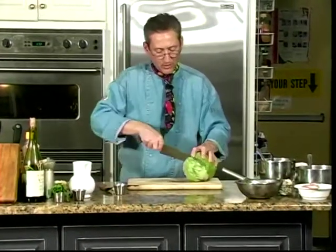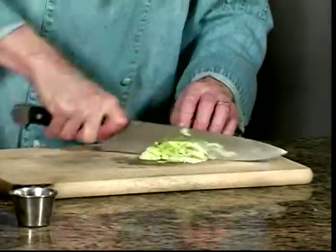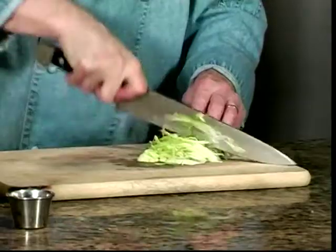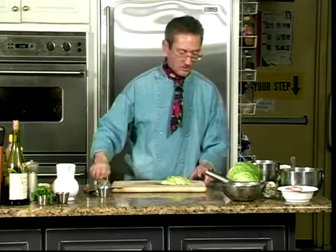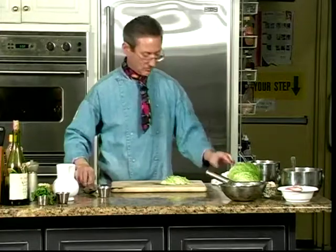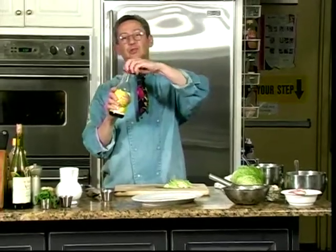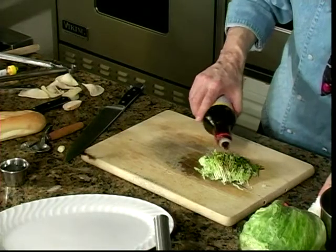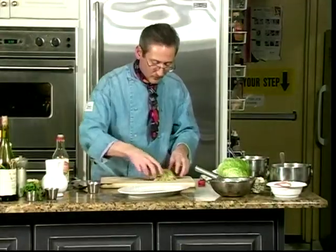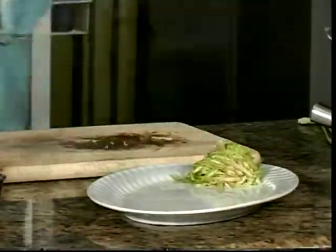Let's make a little bit of a side for our dumplings that will fry up in a minute. I'm just going to shave up a little bit of plain iceberg lettuce — just shred it up lightly. Using a little bit of store-bought ponzu sauce, which is a citrus-flavored soy, I'm just going to sprinkle this lightly on the lettuce and mix it up. That will be for our dumplings.